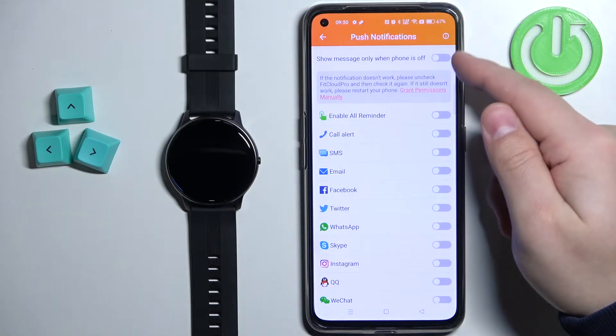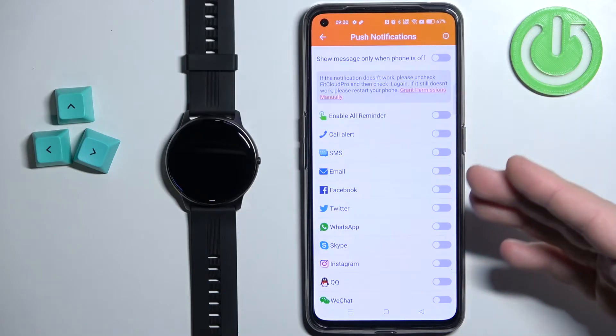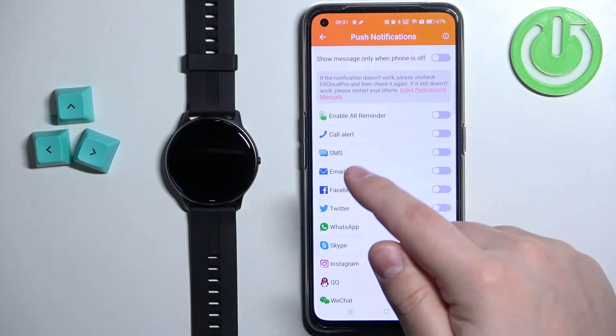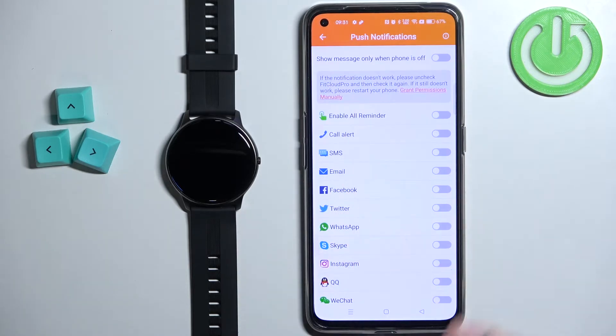Now tap on it and here we can enable or disable the notifications and also customize them. First, let's enable some types of notifications. We have different types — as you can see we have call alert, SMS, email, Facebook, Twitter, WhatsApp, and stuff like that.